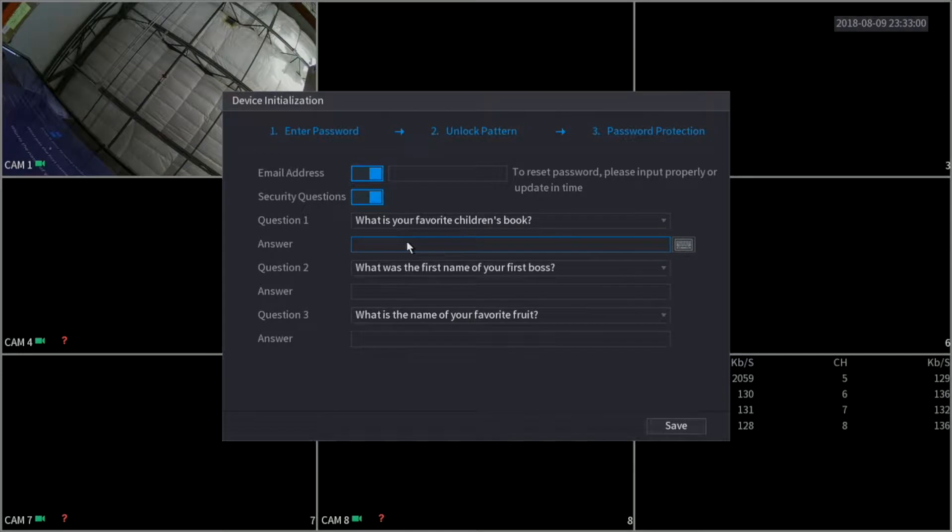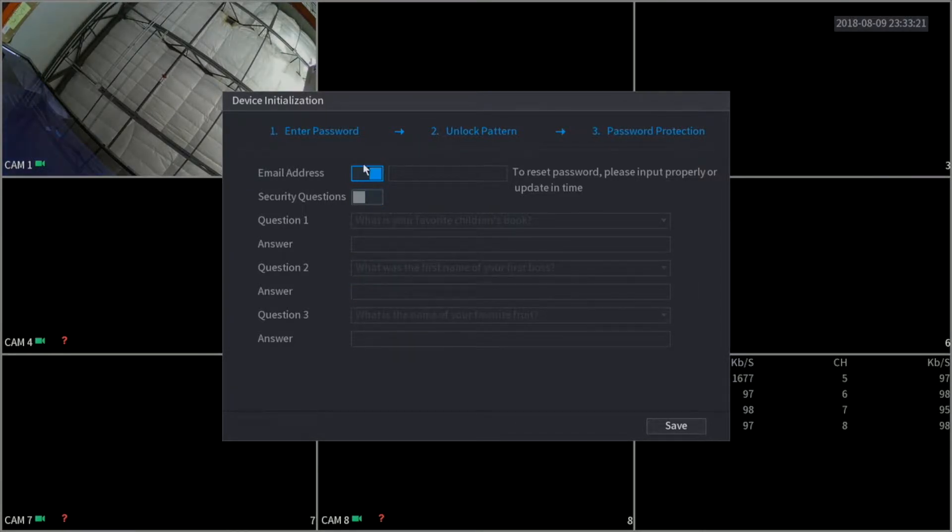Here under security questions, this is also important but it doesn't allow you to reset the password. What the security questions do is, in case you get locked out of your XVR and can't remember the password, you can answer these security questions and they will allow you access into the XVR — but it's not going to allow you to change the password. For the purpose of this video, I'm just going to skip this step and click save.